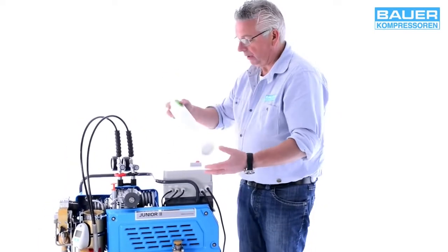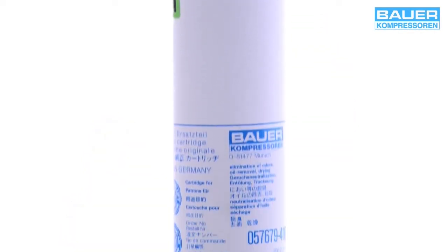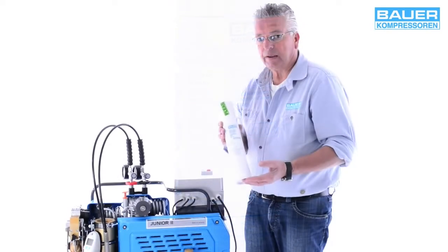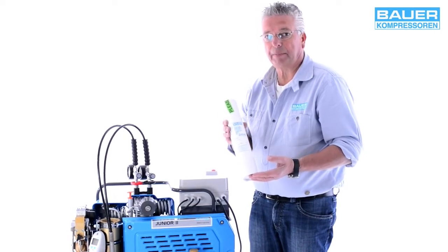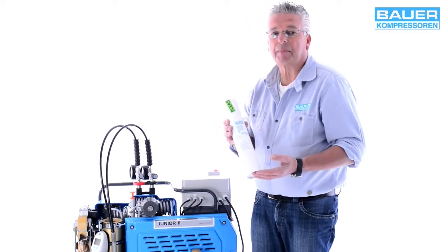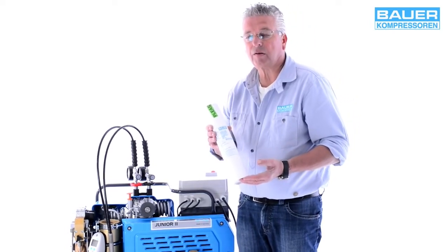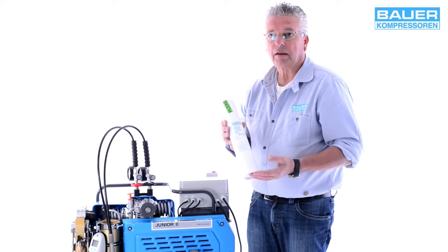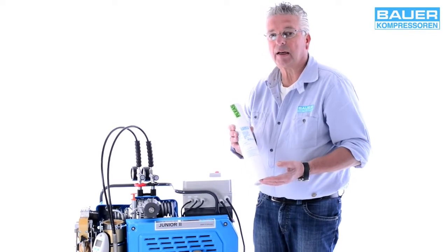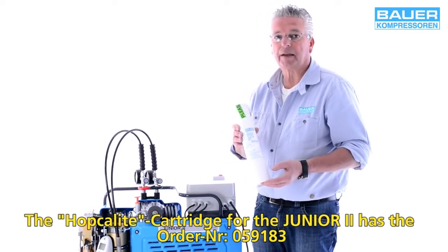I'll show you how the cartridge is used. Bauer Kompressoren filters are packaged like this. As the system operator, you should only use original cartridges — don't forget that your life and the lives of others depends on it. The standard models of these cartridges are filled with two materials: one is a molecular sieve for drying and the other is active charcoal that removes oils and odors. As an optional extra, a Hopcolite cartridge must be used if the Junior is powered by a petrol engine.